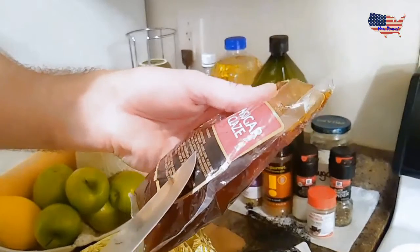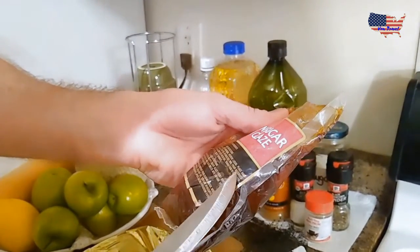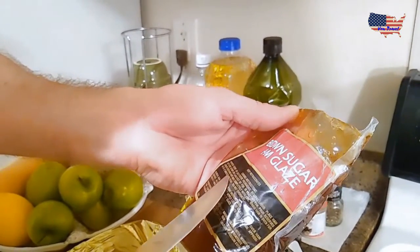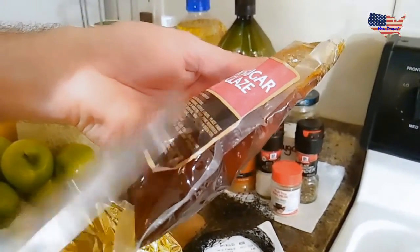Remove packaging and reserve the liquid — that means set this aside. Place ham cut side down on a large sheet of foil in a roasting pan.